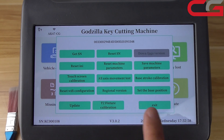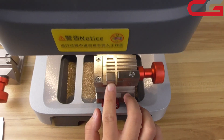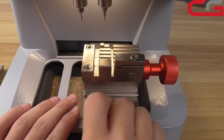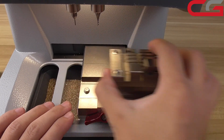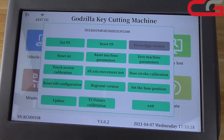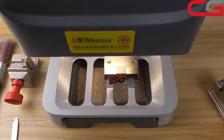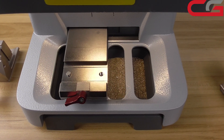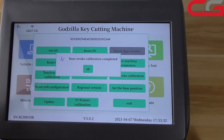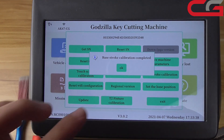And then, base stock calibration. Here, we must remove the fixture. Must remove it. Then click base stock calibration. It has a voice, but it is normal. And our base stock calibration is completed.